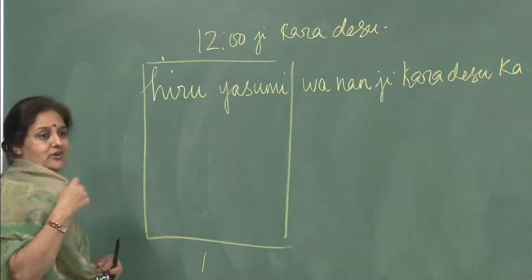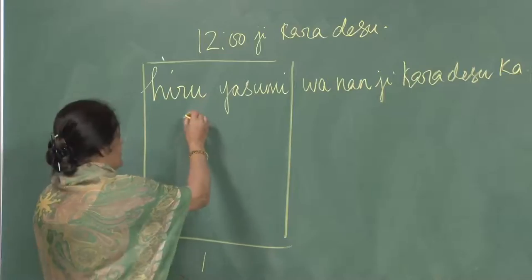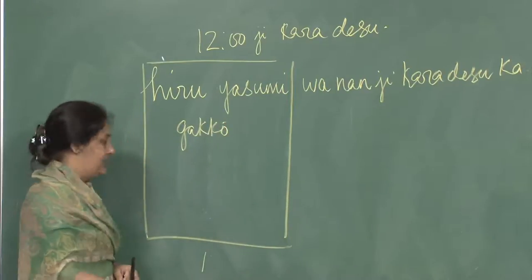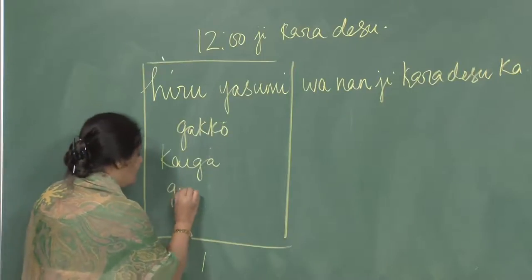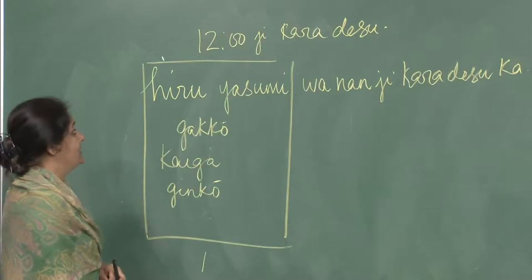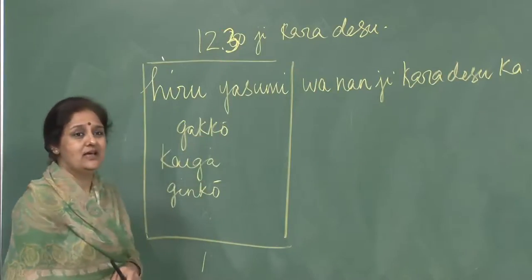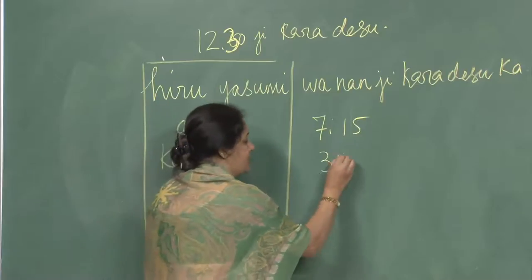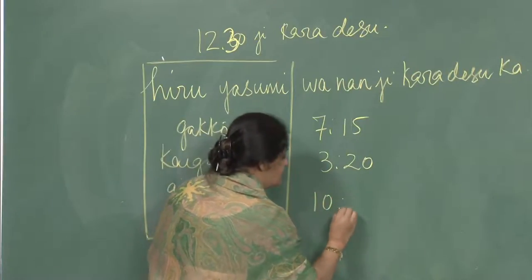If your hiru yasumi, your lunch break, is from 1 o'clock, you say Ichiji kara desu. For hiru yasumi you can also substitute it with things you have done earlier like Gakkou, Kaigi, or Ginkou. What we need to practice here is minutes: hiru yasumi wa juuniji han kara desu. Rakko wa shichiji jugohun kara desu. Kaigi wa sanji nijuppun kara desu. Ginko wa jiuji juppun kara desu.